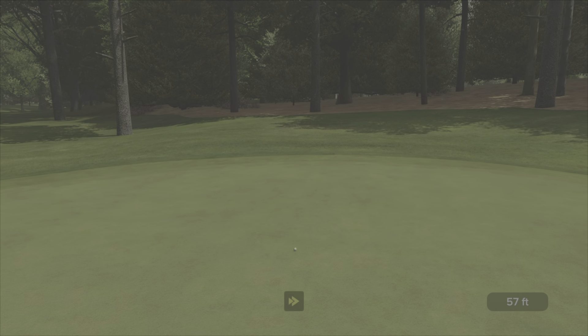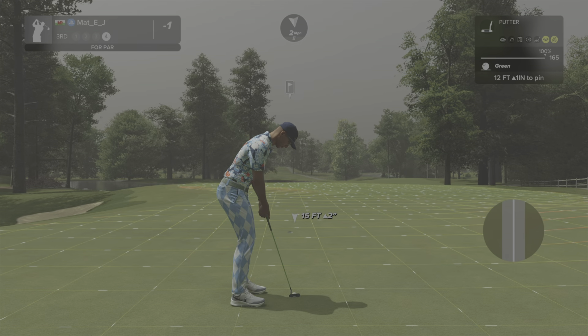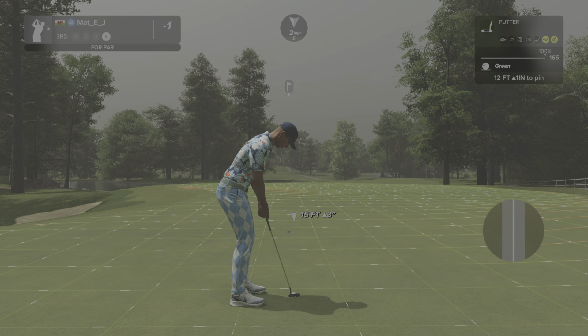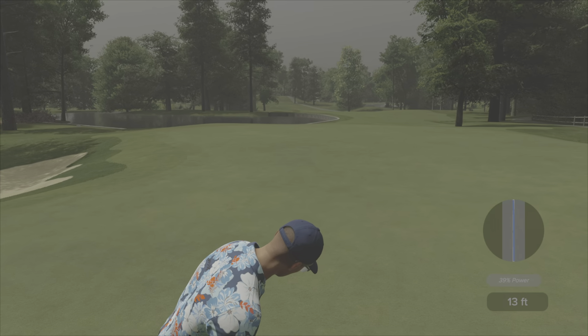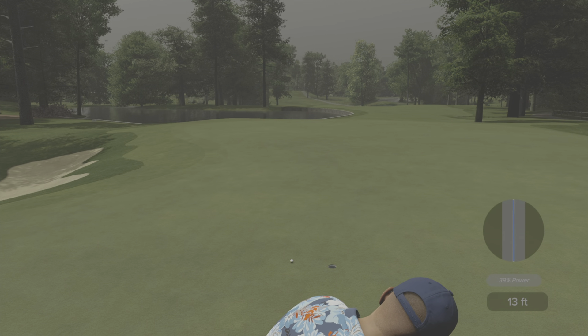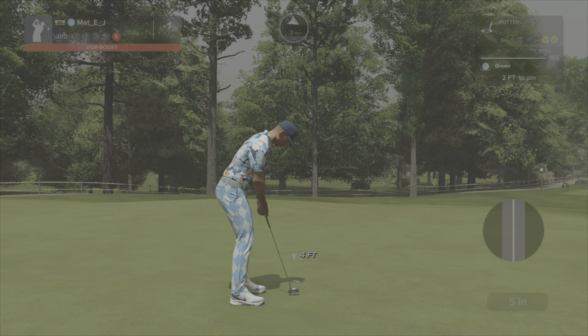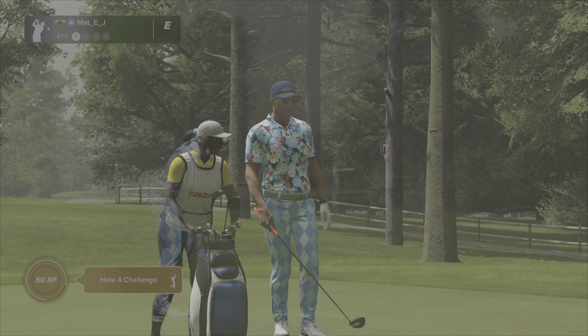Slow down now — this is reminding me of how I played the course in my society, not very well. I lipped out that violently! Tap this one in and move on. All right, that brings us up to even through three. Come on, let's try and put a good score on this.